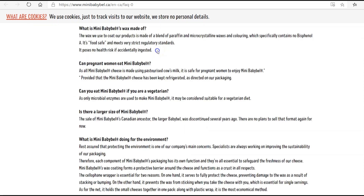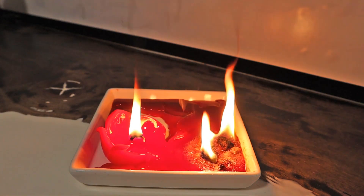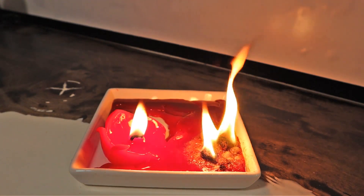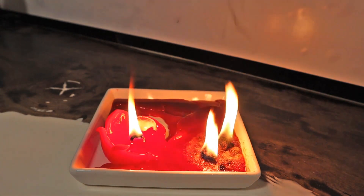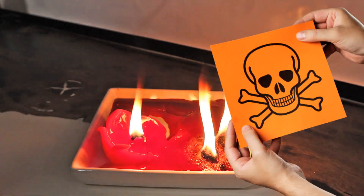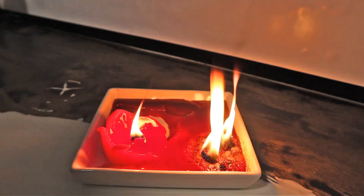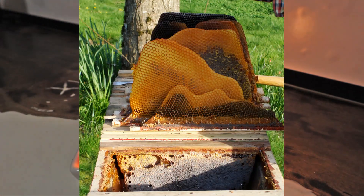According to the Babybel website, Babybel cheese wax is made out of a blend of paraffin and microcrystalline waxes. Unfortunately, paraffin wax burns dirty and a lot of people don't buy paraffin candles anymore because they're worried that it causes cancer. Based on the information I found during this project, I won't be making any paraffin wax candles anymore — I'll stick to beeswax from my beehives.